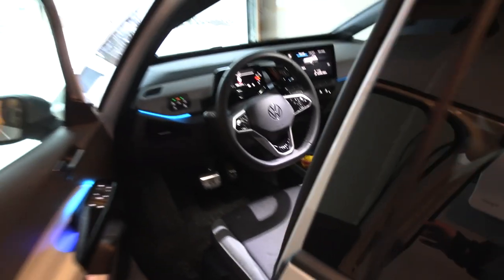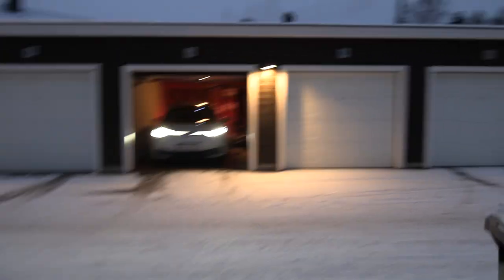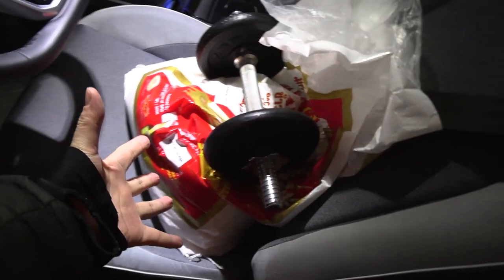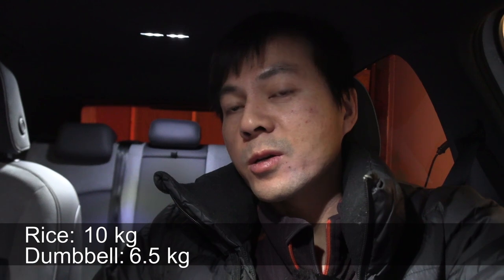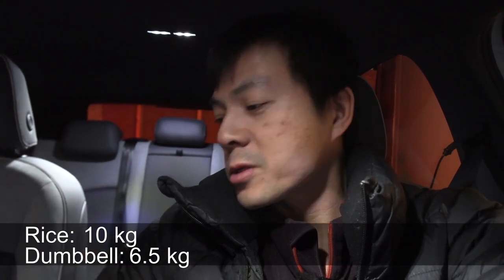It's been almost an hour now, and this is great news — when I open the garage door the lights are on, so the car is still awake and the trick worked! I need to check roughly how much weight this is. On my bathroom scale, the sack of rice was actually 10 kilos and the manual with only two black weights was 6.5 kilos, so the combined weight was 16.5 kilos.